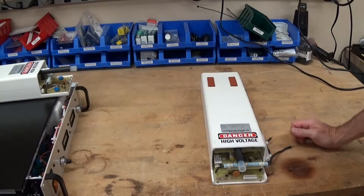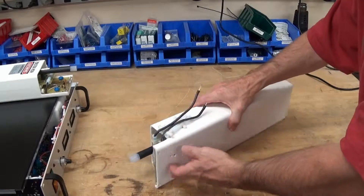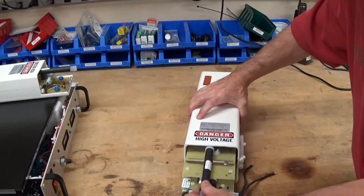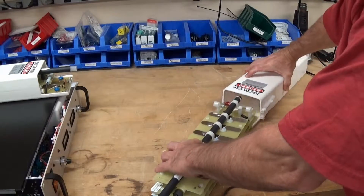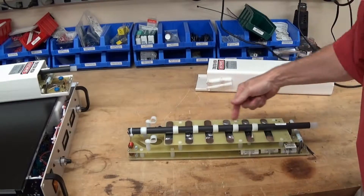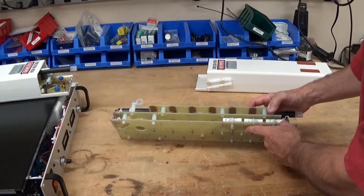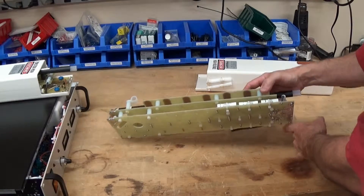Well, it turned out to be a lot easier to get inside this than I thought - just two screws on the bottom and the whole thing slides right out. So this is what it looks like inside - a whole lot of nothing over here, but inside there are three circuit boards with some components on those boards.